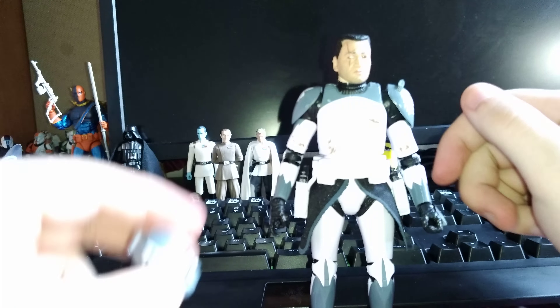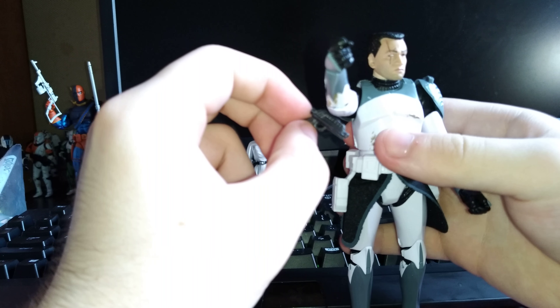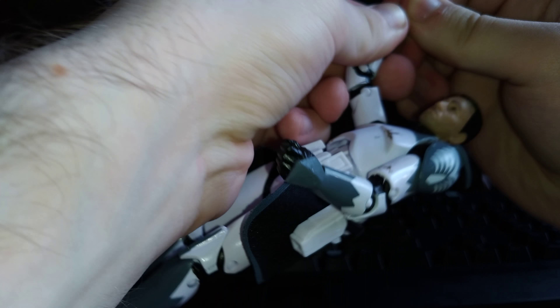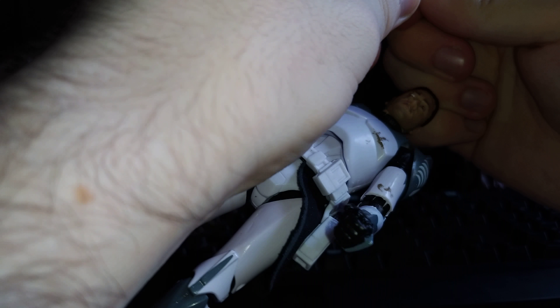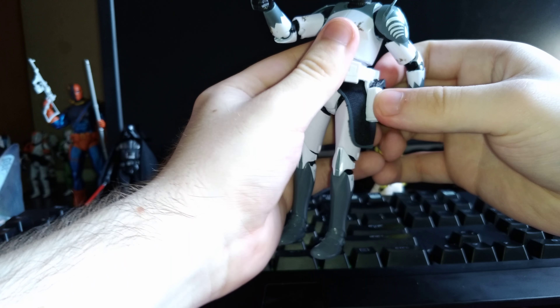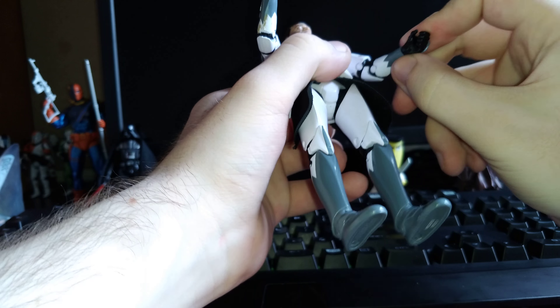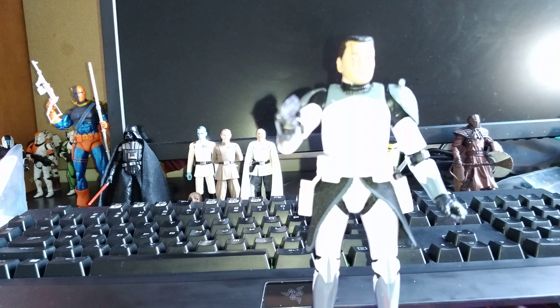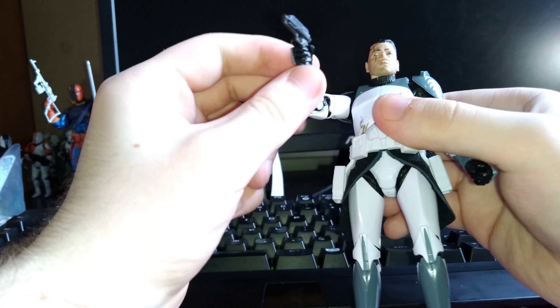In terms of accessories, he comes with his helmet — we obviously already saw that. He also comes with the same DC-17 pistols that we saw with Rex. He holds one well in his right hand because he has the trigger finger for it. But for some reason, the left hand doesn't have a trigger finger, so I'm going to have to cut that myself. I don't know why they did that — I don't think I had to cut Rex's, though I honestly don't remember.